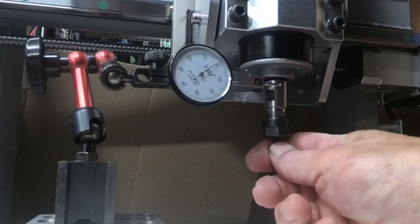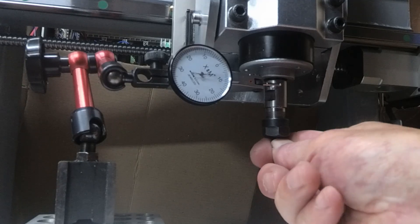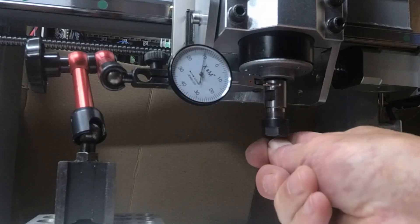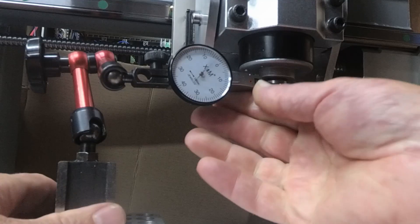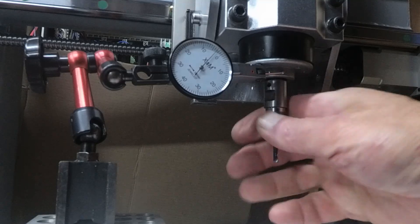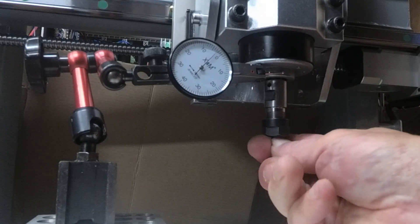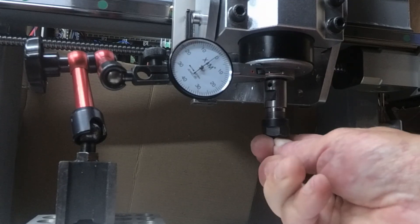If you look at the amount of wobble, you can quite easily get plus or minus 0.1 of a millimetre, and if I go up onto the bearing housing itself and apply the same sort of force, plus or minus 0.2 or 0.3 maybe.